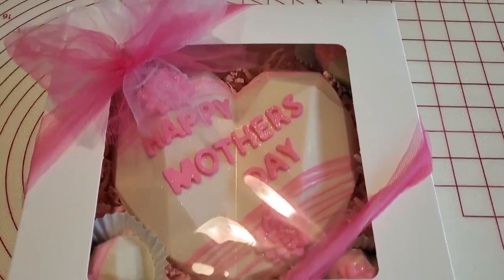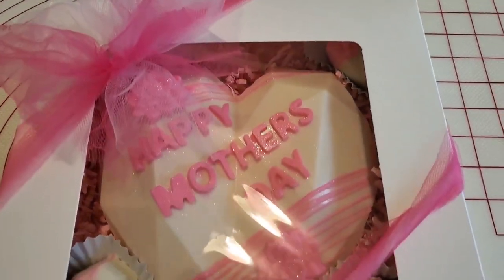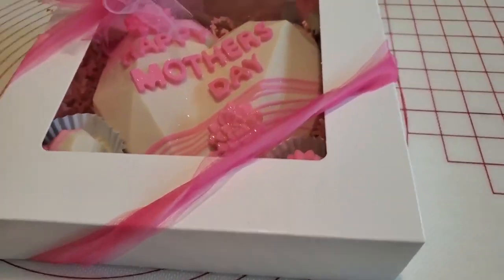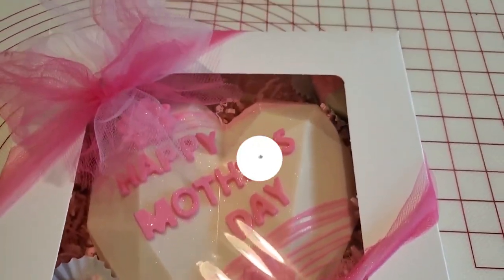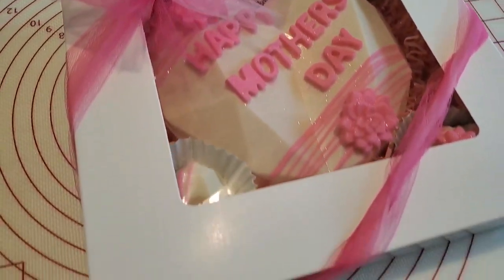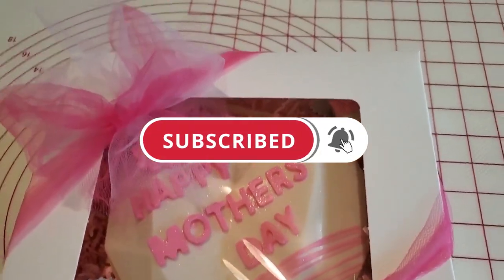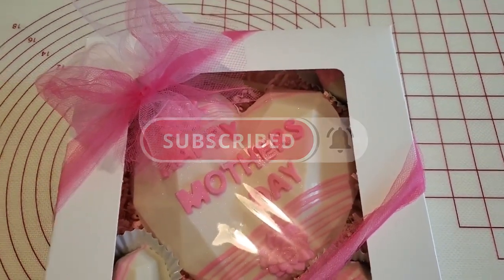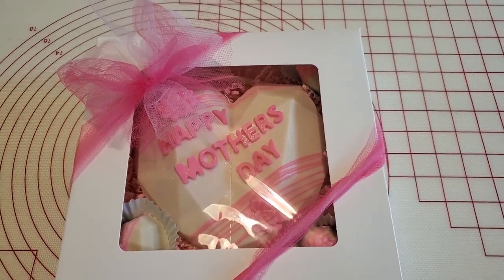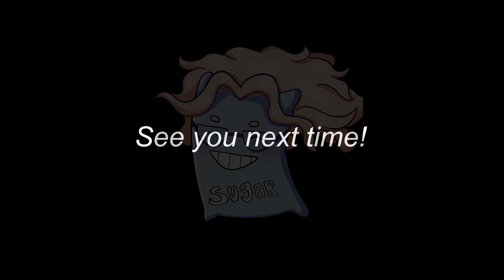Now that our box is finished, make sure you let me know what you guys think about it in the comments. If you enjoyed the tutorial, please give it a thumbs up, and don't forget to hit the subscribe button and the notifications bell so you'll be notified when I upload more videos like this. Thank you for your support — see you next time, bye-bye!